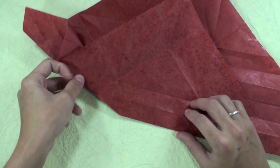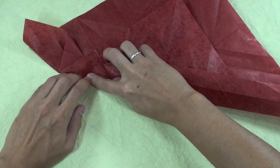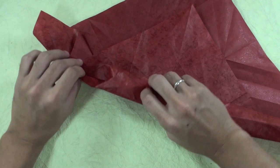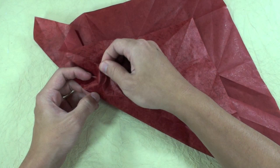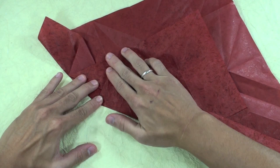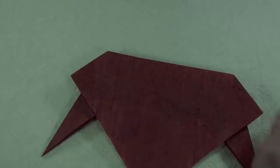In step 24, we have something like this. You are going to put this and open this part of the model. And pull here. It's going to make a little pocket here.